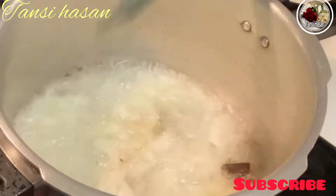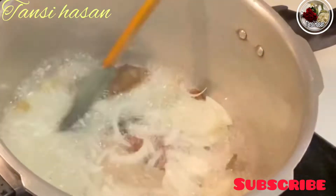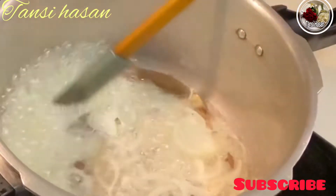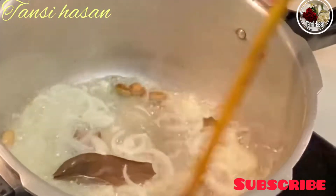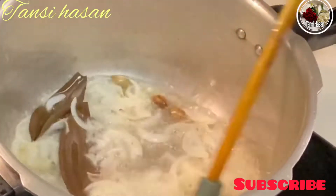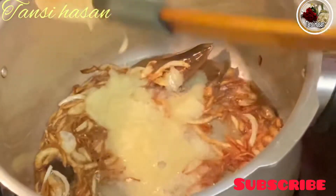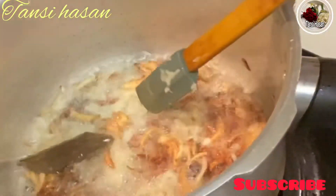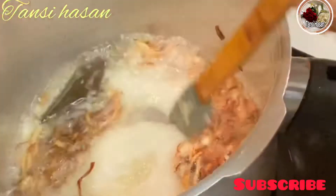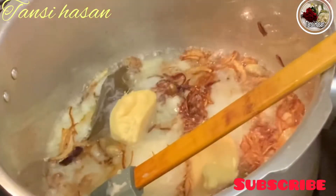First of all, I will add 2 tablespoons of black pepper. Now I will add 2 tablespoons of fresh water, 2 tablespoons of white pepper, and 2 tablespoons of black pepper.